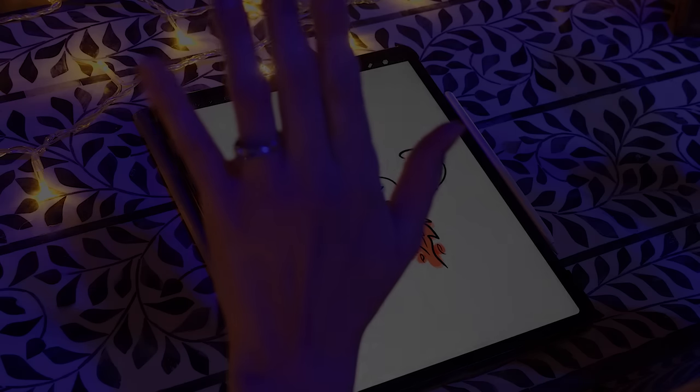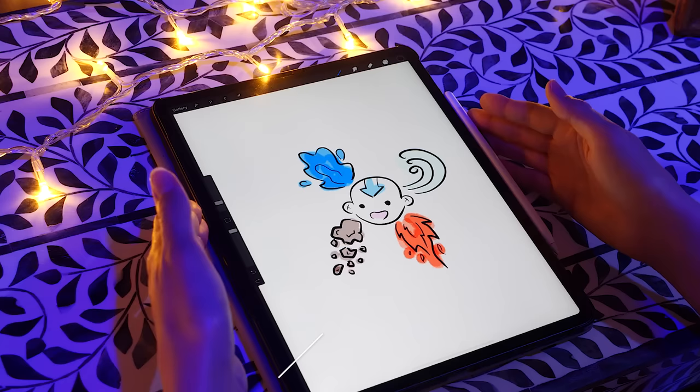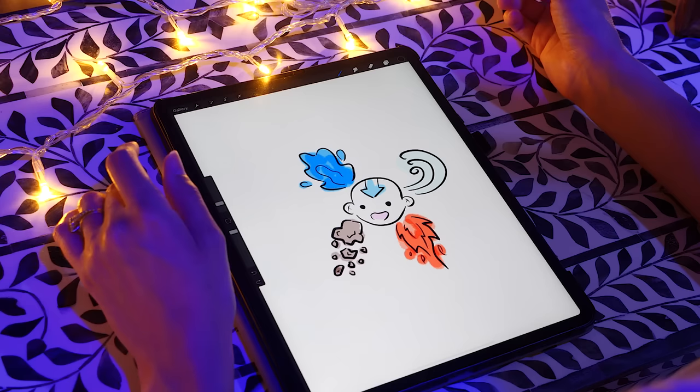Hello everybody, it's Gibi. Welcome back to my channel. Today's video is on my iPad. Now I got this iPad because I really missed drawing, and my friend Nips really inspired me.